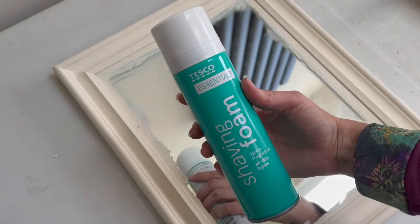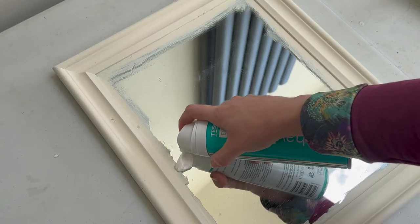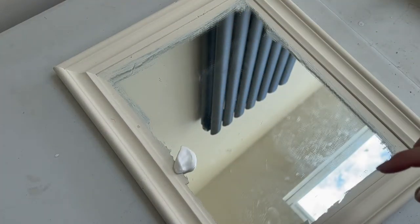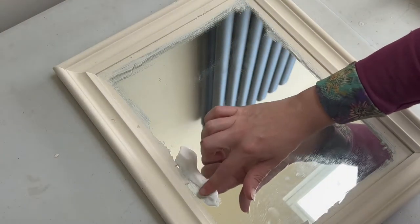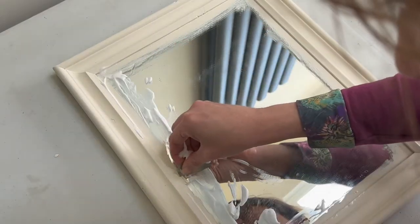Cleaning up that mirror that I let get messy — the best way I've found is to use both shaving foam and a razor blade. Keep the razor blade as flat to the surface as possible so you're not likely to scratch the mirror, and it comes away really quickly and easily.